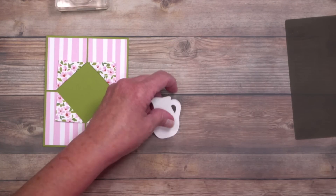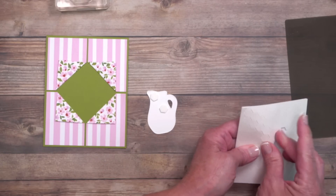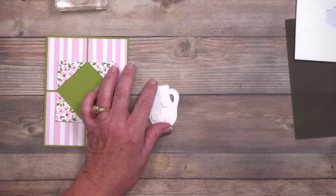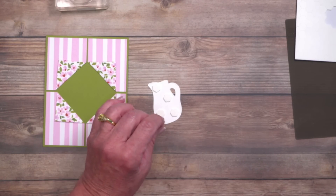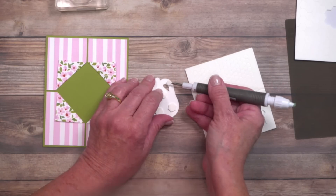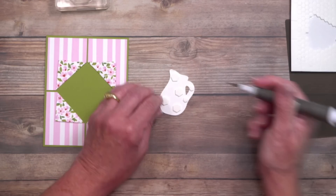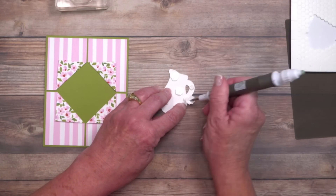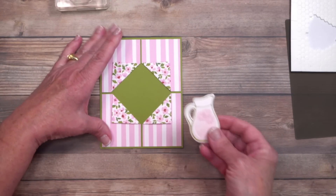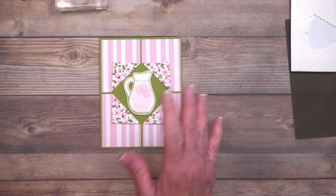Now we add our focal point. Flip the stamped piece upside down and add some dimensionals. With all my years of paper crafting, the worst thing you can do is skimp on these — your card goes through the mail meter at the post office, and if they're not well-balanced the image will come out lopsided. I'm switching to mini dimensionals, placing one at the handle and one at the bottom for stability, then placing the image right in the center.